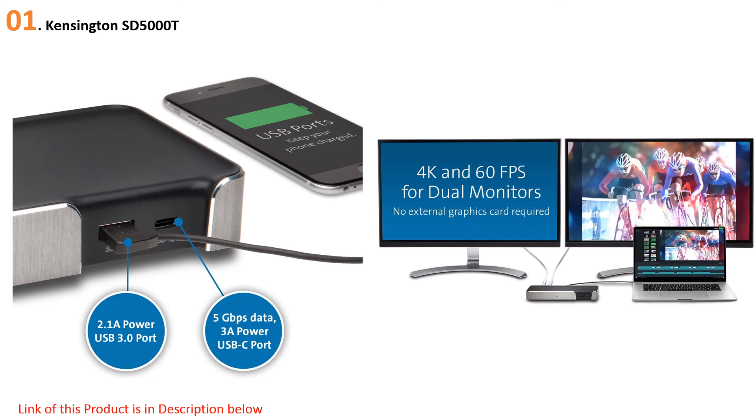The front USB-A 3.0 features a super-fast 2.1A charging port. Thanks to the full-size DisplayPort and Thunderbolt 3 port, the dock supports 4K Ultra HD on two monitors simultaneously. Users can also separately purchase a VESA mounting plate, allowing them to attach the dock to the back of any VESA-compatible monitor, reducing its footprint to zero. The gadget has one of the longest warranty periods in the industry — up to three years after purchase.